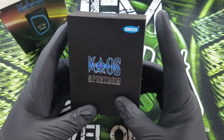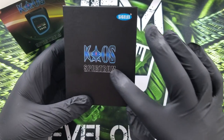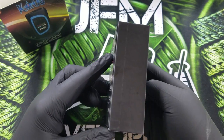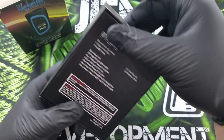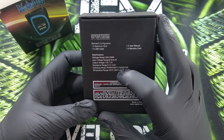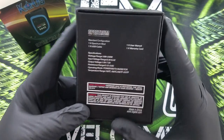If you look at the top again it says 'Singeli' and then 'Chaos Spectrum.' Top and bottom are going to be the same, nothing on the sides, and on the back you have again the specifications, what's in the box, and the warning labels.